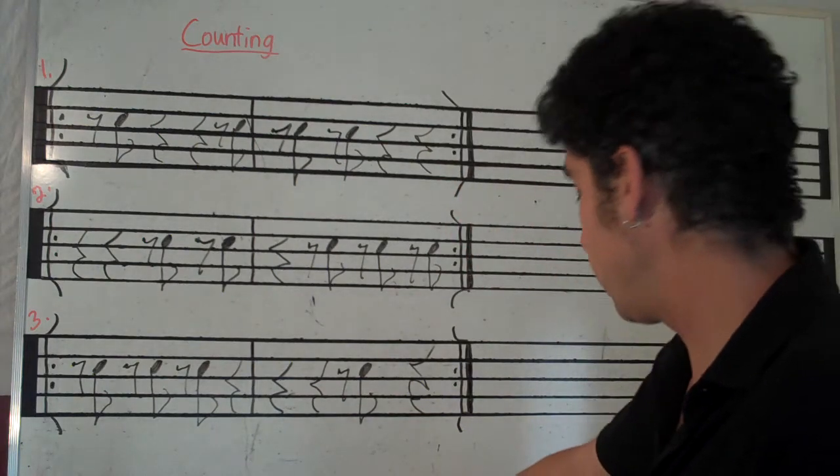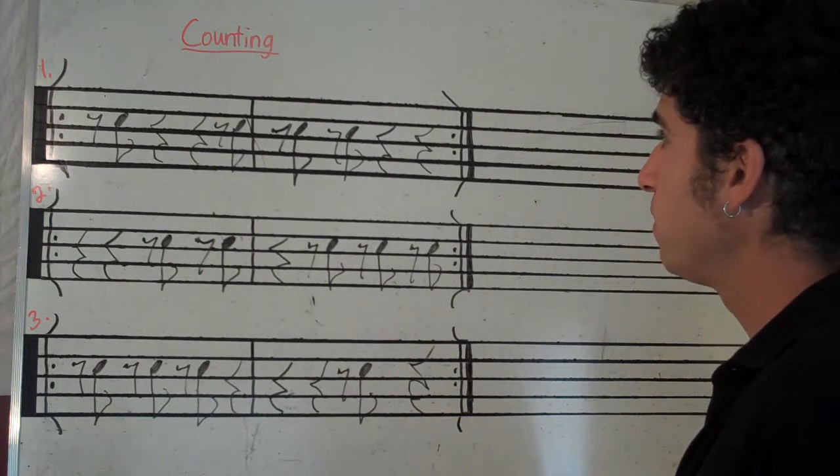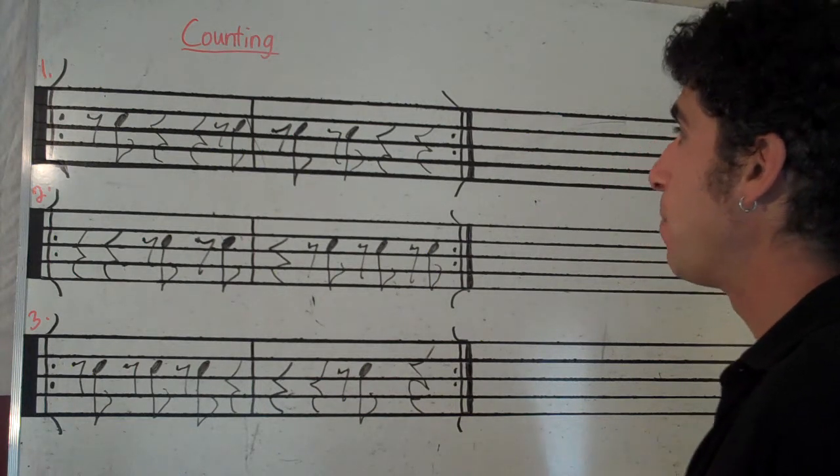So anyway, we're just going to count these, we'll say them, and then we'll clap them too.